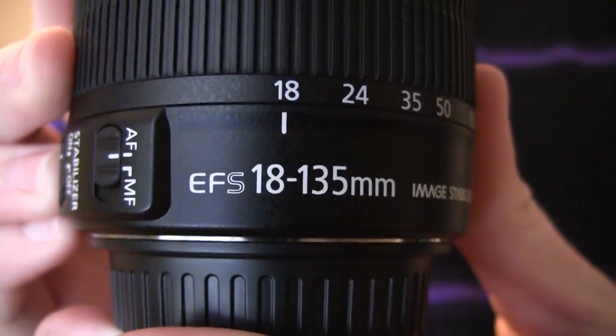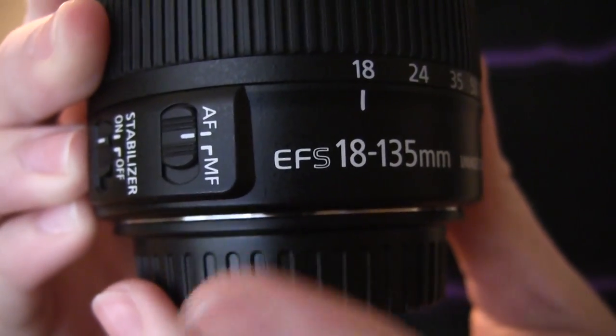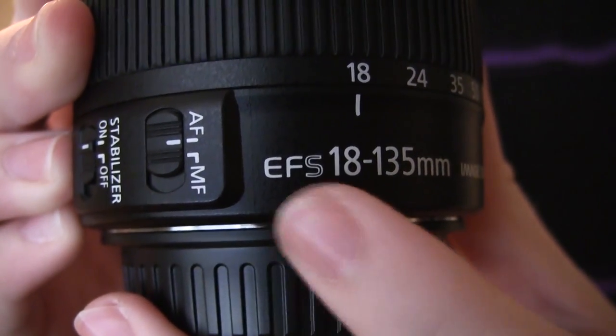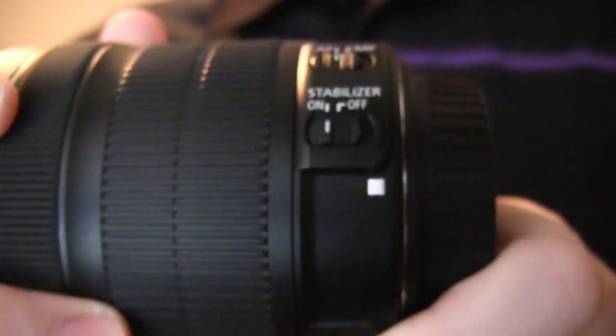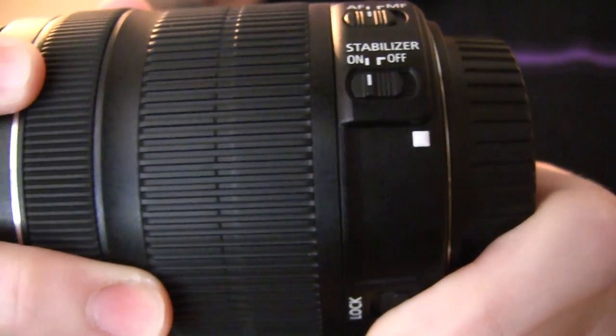Next, determine whether you have an EFS or just an EF lens. If it says EFS on it, it's EFS. If you're still not sure, if you have a white square on the side as shown here, that is an EFS lens.